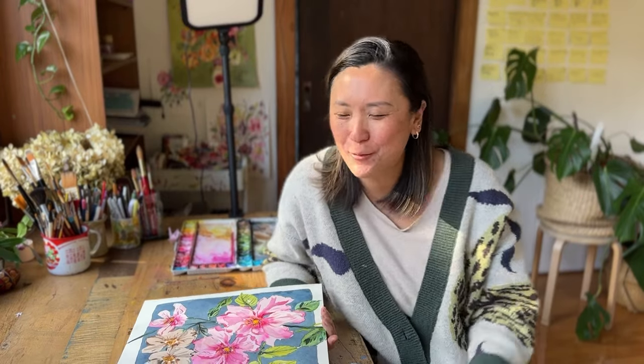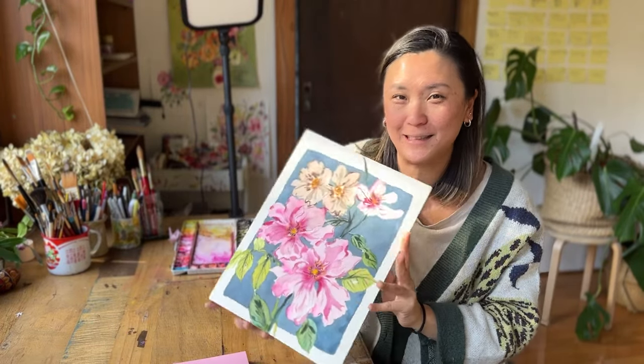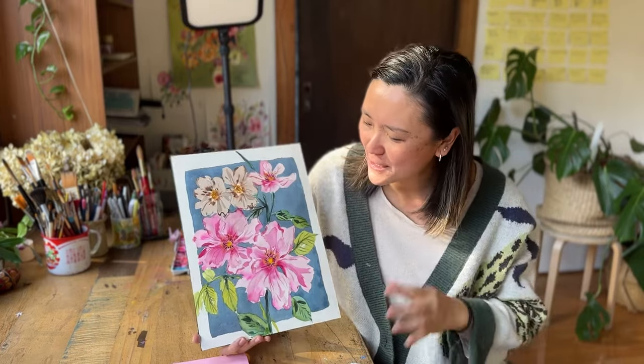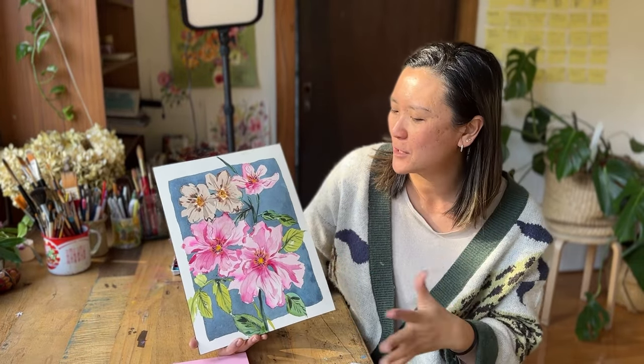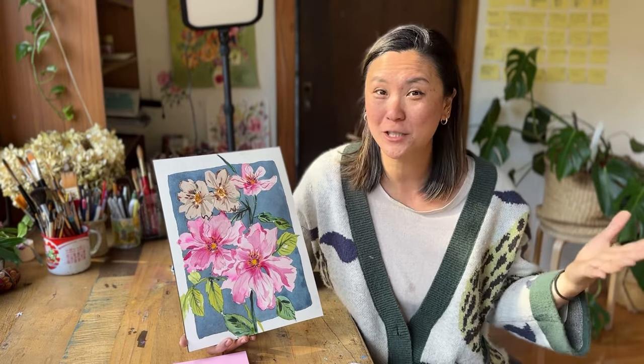Hello creative friends. Today we are going to paint together this painting which features a stunning blue border background, giving it a very vintage feel — something that will help your painting pop a little bit more. It's the first time I'm showing you how I do a background. So if this sounds interesting to you and you want to learn, let's dive right into the video.